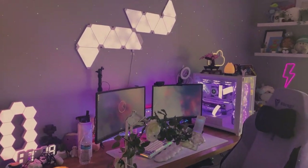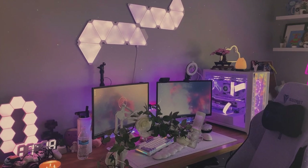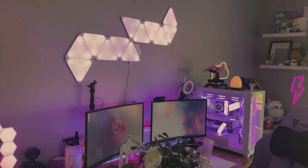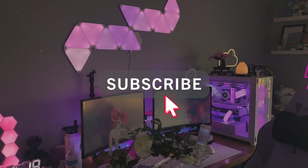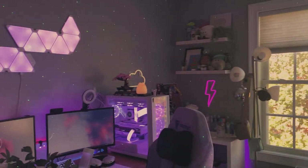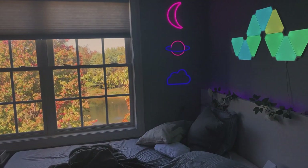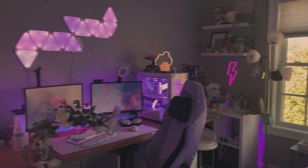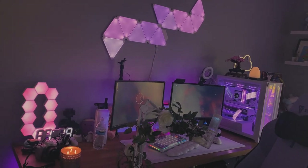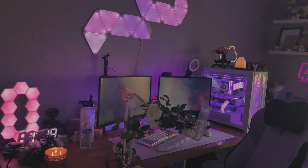Hey guys, welcome to my setup tour 2022! I recorded a bunch of footage last night and I feel like I didn't really explain it that well, so I'll just use that as b-roll so you can see what my setup looks like at night. But here is the daytime view with all the lights on. If you guys want a full room tour, let me know by commenting, because I have a lot of cool stuff around my room. I'm just going to go through my setup from left to right and go over all the details like my PC specs.